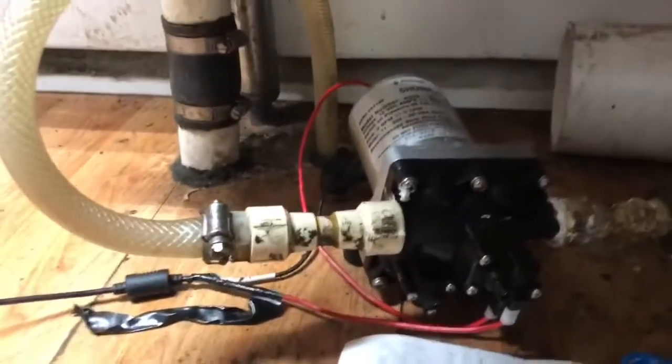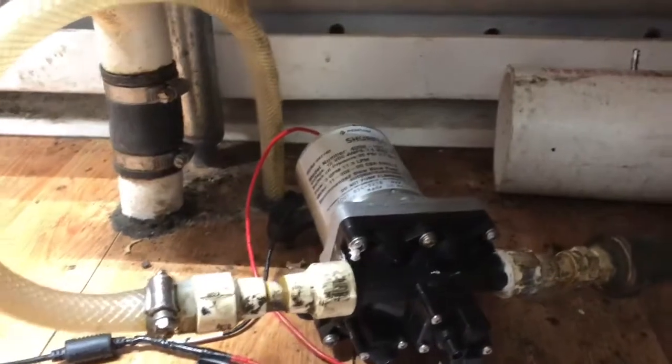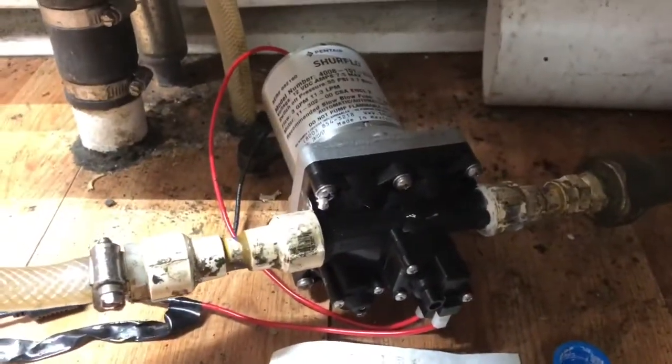All right, it's lessons learned time. This is the water pump for the food truck — well, it's the replacement pump that we picked up, which is a 12-volt pump.